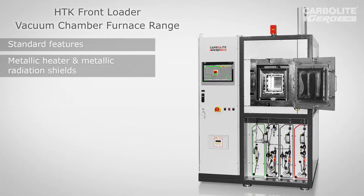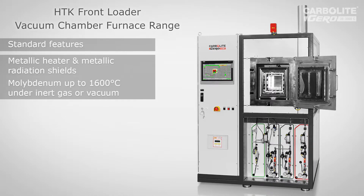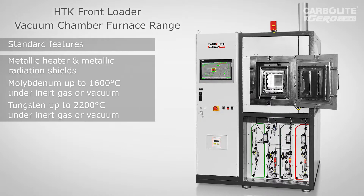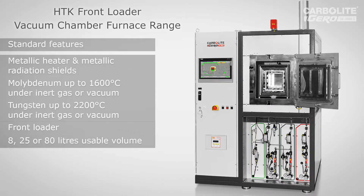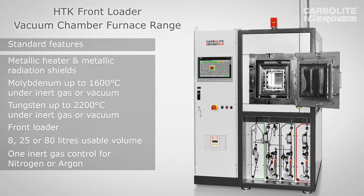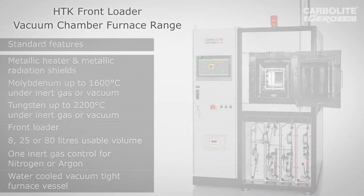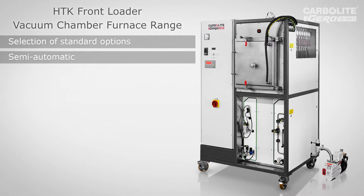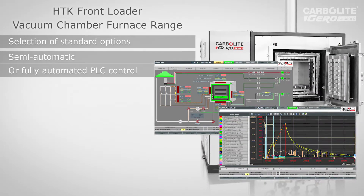In general, the HDK range provides up to 1600 degrees with molybdenum and up to 2200 degrees with tungsten heater and radiation shields. The front loader is available with 8, 25, or 80 liters usable space. One inert gas control for nitrogen or argon is provided as standard. The furnace can be ordered with semi-automatic control or with fully automated PLC control with touch panel and full data acquisition.